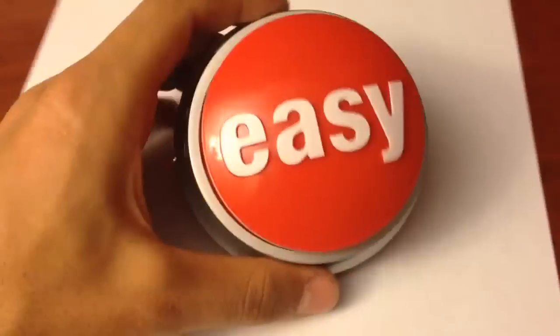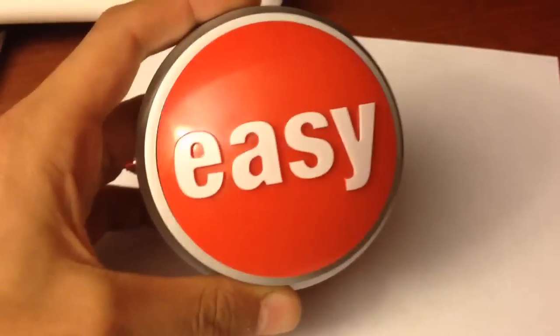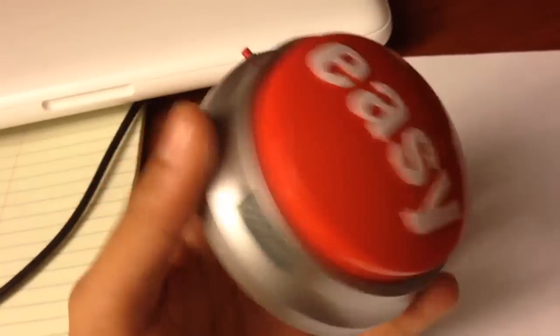This is a little modification of the Staples Easy button that I made. It allows you to record voice, and then you press it and it says whatever you say. Let's try it.